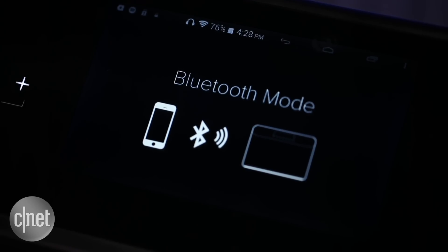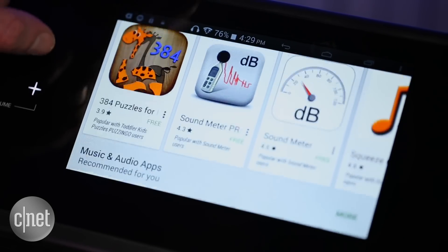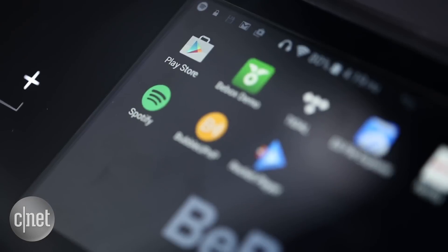While you can use this mainly as a Bluetooth speaker, the ability to load Android apps gives you access to a huge range of streaming apps.